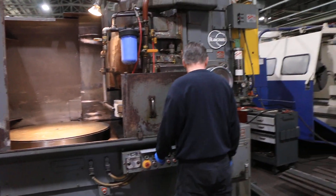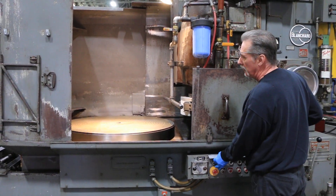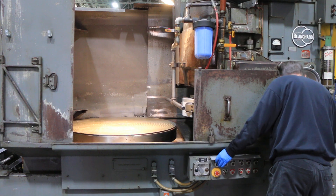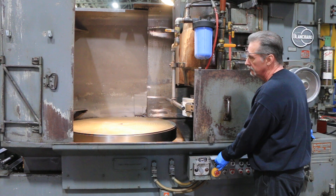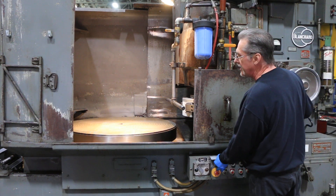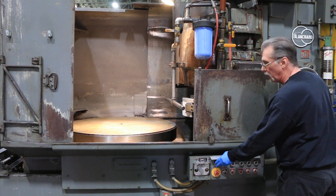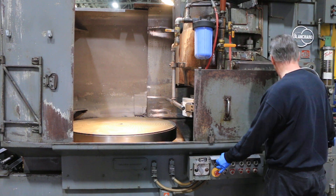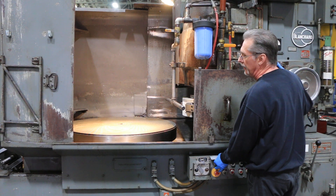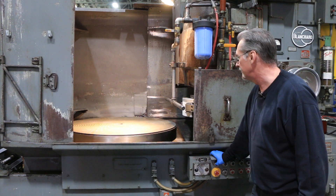We'll go ahead and start it up and show you some of the features. I'll show you the table speeds first. Go all the way up to the highest speed to start — that's 33 RPM. Then 25 RPM. Sometimes you've got to just jog them a little bit to get them in gear. 18 RPM. 12. 9 — really slow for doing finish work. And then 6, which is just creeping along.